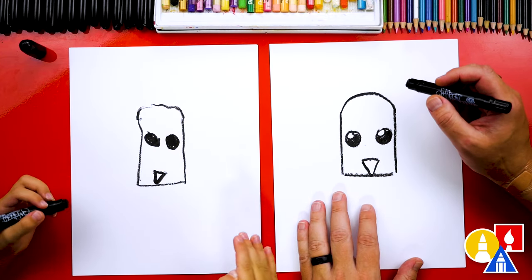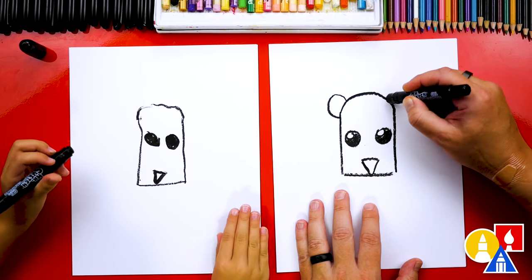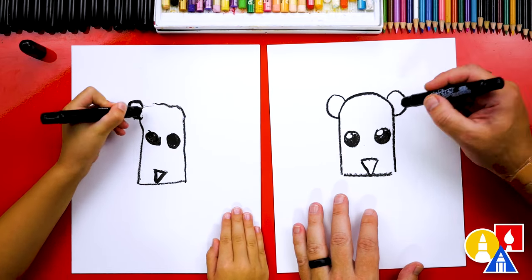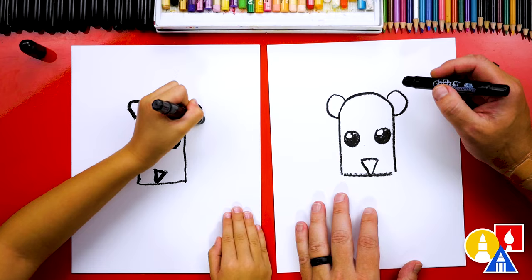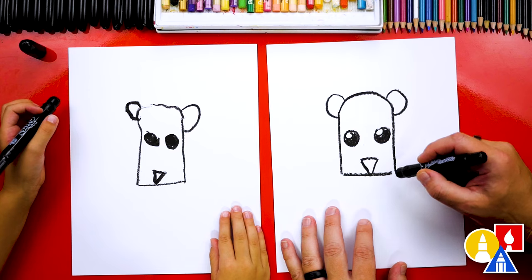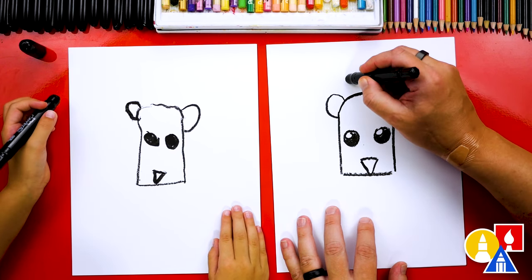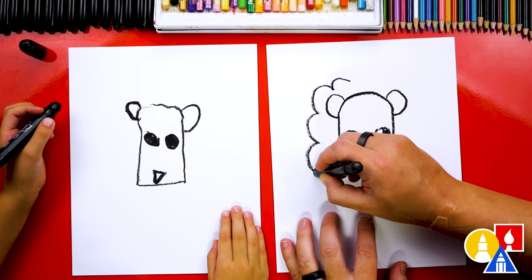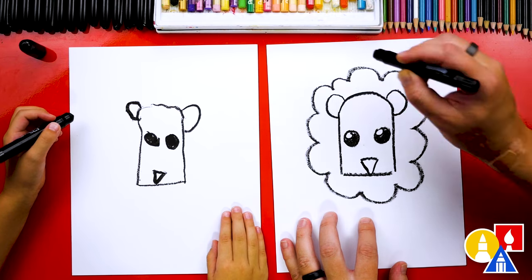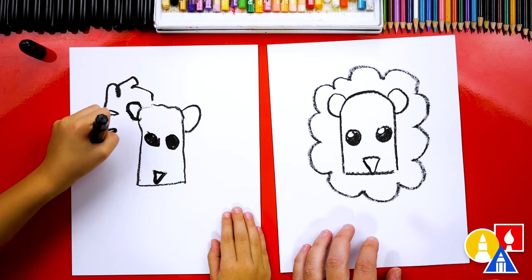What should we draw next? Ears! Let's draw ears. We're going to draw a half circle on the left and also on the right. Now let's draw the mane. You could leave the mane off if you want to draw a girl lion, but let's draw a boy lion. We're going to draw a cloud shape that comes all the way around our lion's head until we get all the way to where we started.